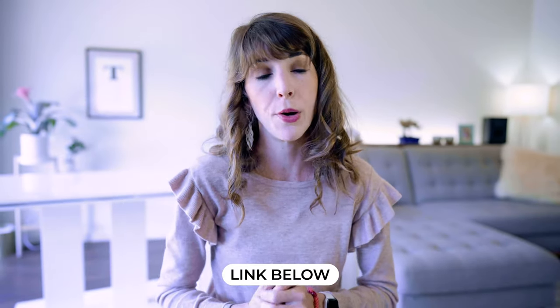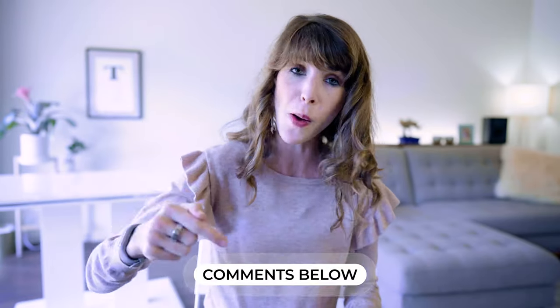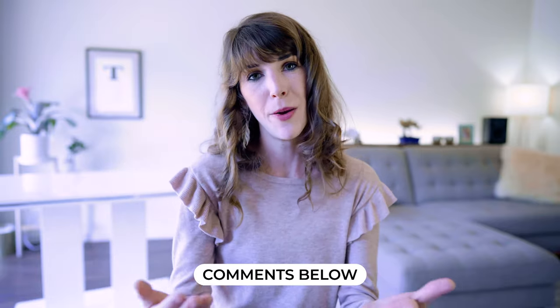I'll link to the product in the show notes below if you want to check it out. Thank you so much for watching and for sending me your product ideas — you can do so in the comment section below or hit me up on Instagram at katietypea. If you're not already subscribed, click that subscribe button and join the Type A tribe. I can't wait to see you on the next one.